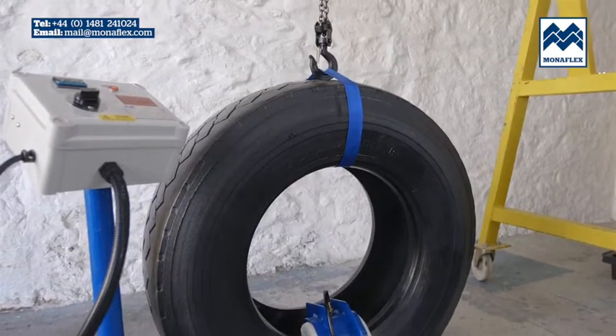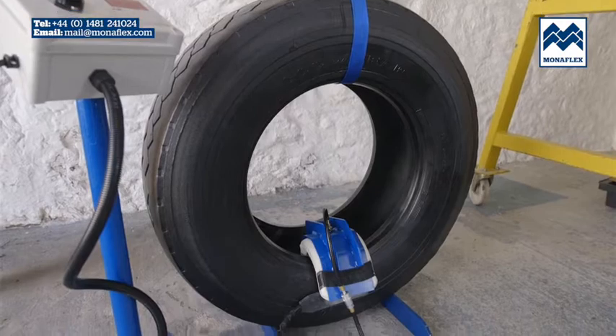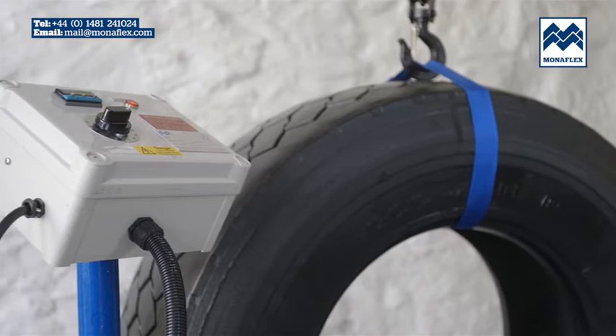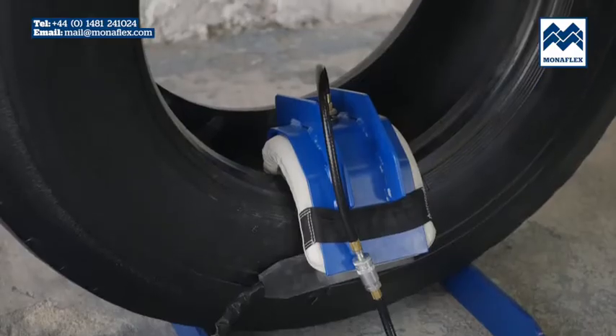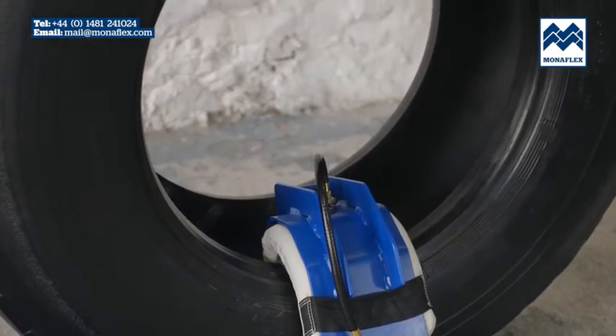Utilising over 40 years experience, the Monoflex system has been developed to be hard-wearing, efficient and as simple to use as possible. The location of the worksite should be chosen so that the tyre and Monoflex equipment are close enough to the control panel to prevent strain on either the electrical or air connections. Rotate the tyre so that the repair area is positioned centrally at the bottom.